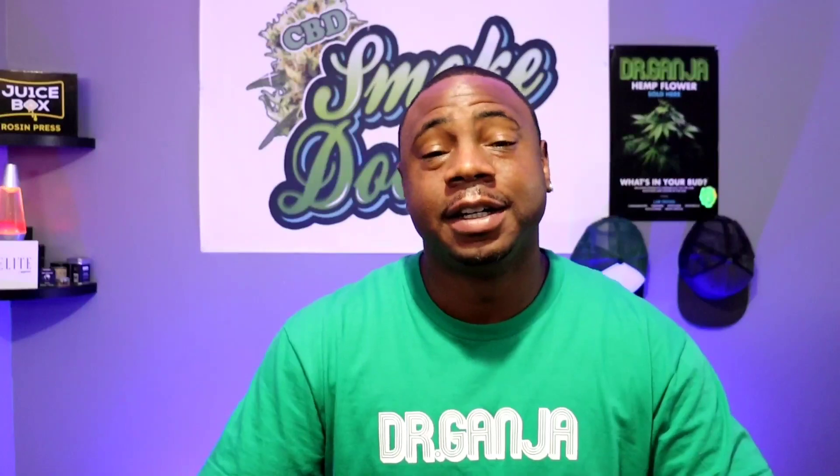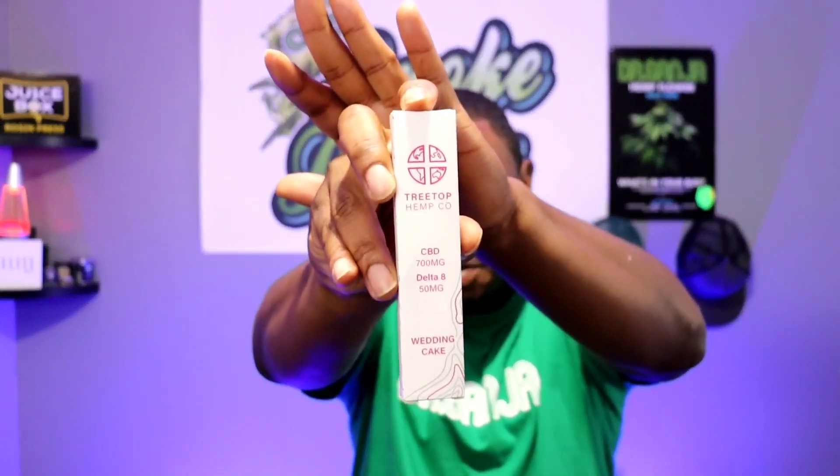Hey, what's good YouTube, it's your boy CBD Smoke Doctor. I am back with another review finally. I got a device here that I got from Dr. Ganja — those are my guys over there — and it's another Treetop product.